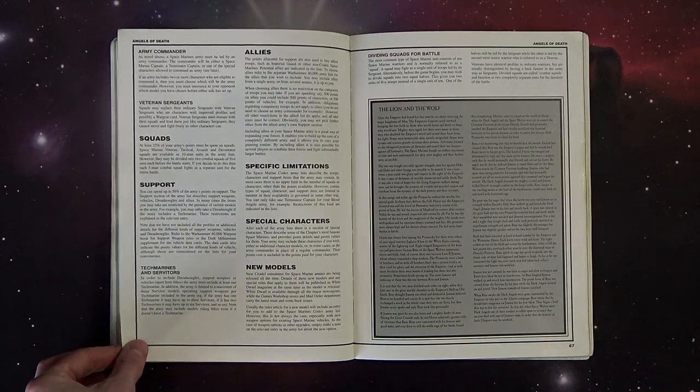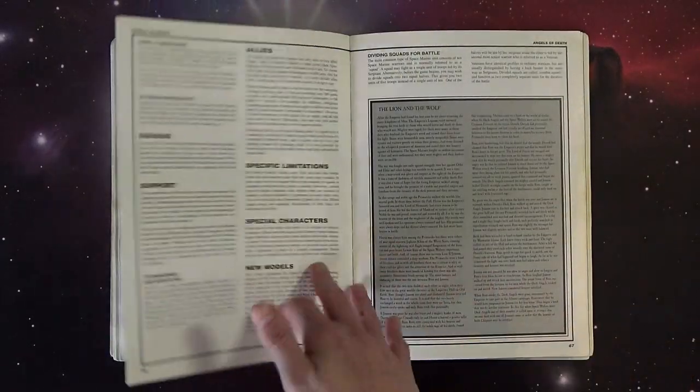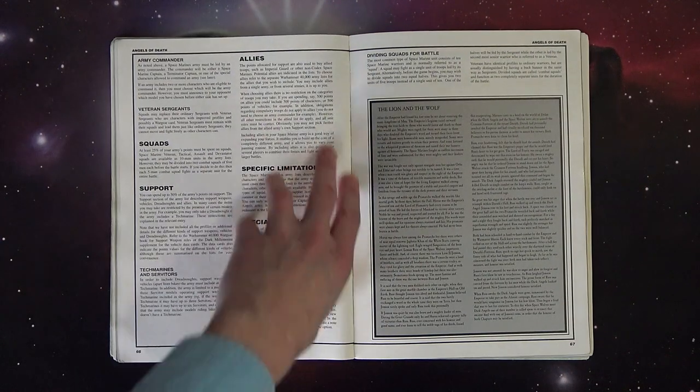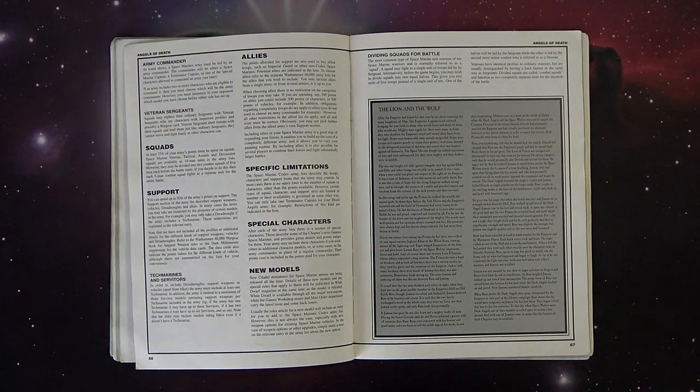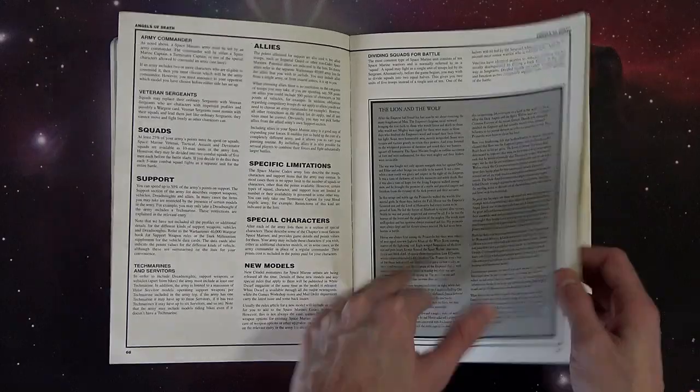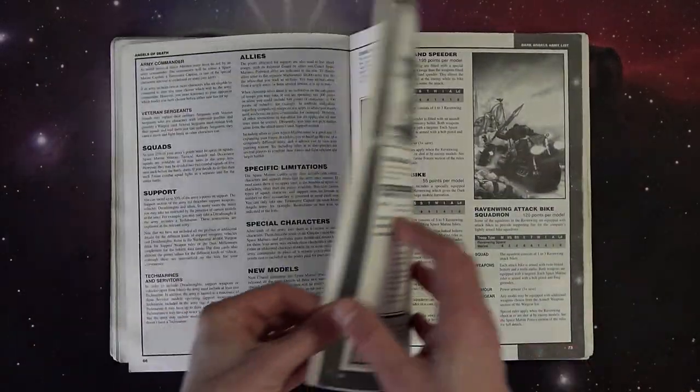What I liked was this was the first story right here about the duel between Leman Russ and Lion El'Jonson - the first time we saw that in print. I remember reading it for the first time and thinking those guys are badass, I want to be a Primarch. There's plenty of great history in here and plenty of cool stuff.